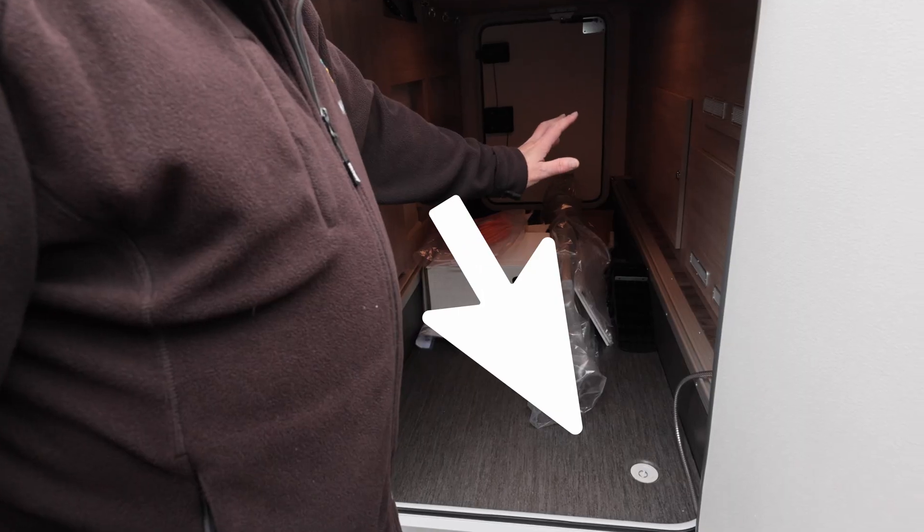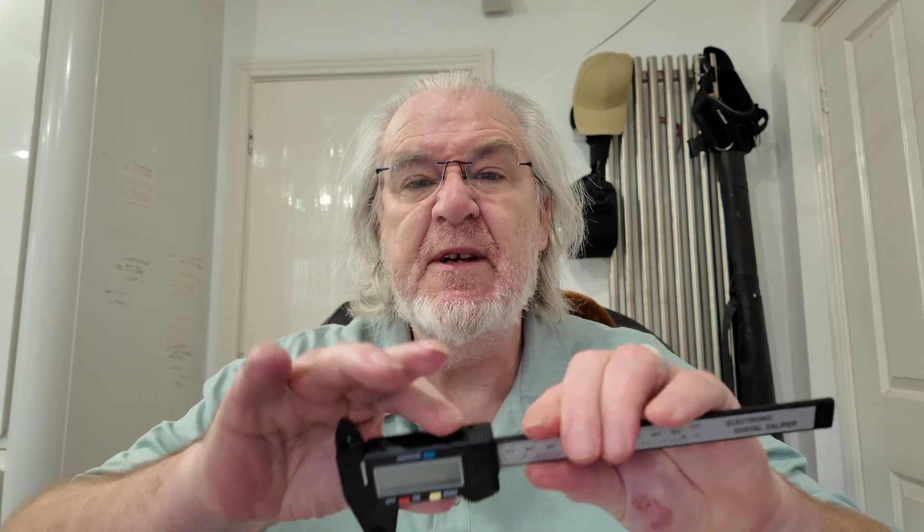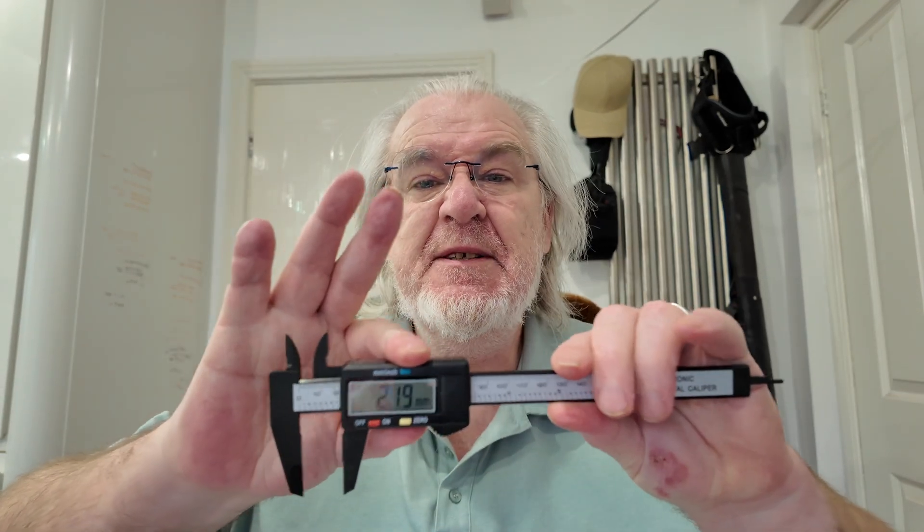I discovered something about it that struck me as being very useful - you may have seen it on the handover video. There's a plug hole in the bottom of the garage, right beside the door. I went and had a measure of that with my vernier callipers, to measure the size of the hole.